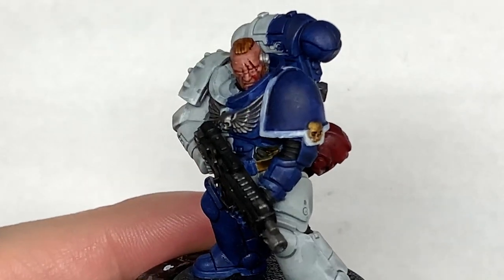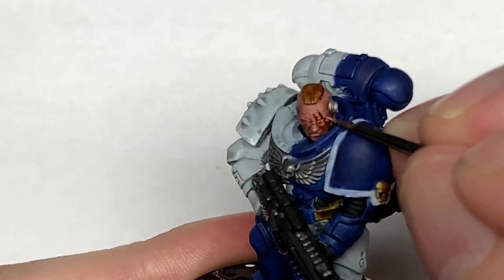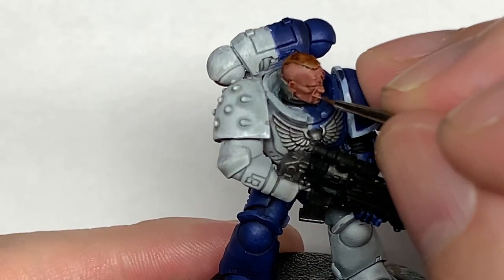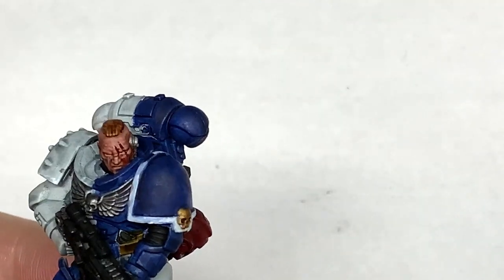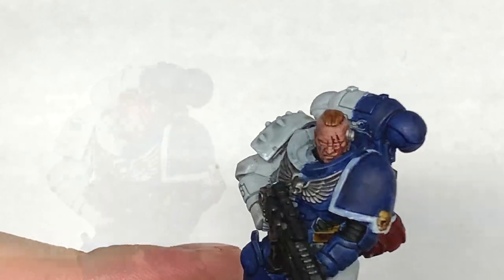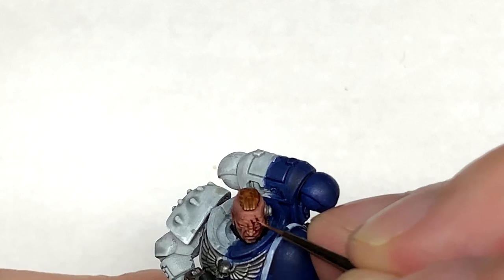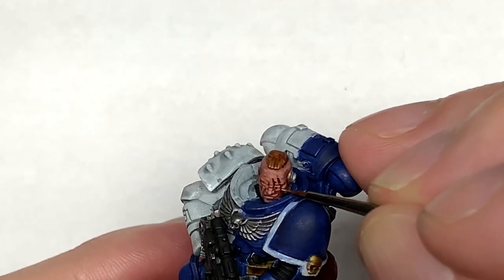I'm now going to add a little bit more Kislev Flesh to the previous mix and just lighten up that skin tone once more. Again, you're picking out really small areas to highlight so that you're leaving the previous two shades on there as well. For the final addition, add a final little bit of Kislev Flesh to the mix and just pick out those details once more — really small highlights, picking out details with just little tiny spots.